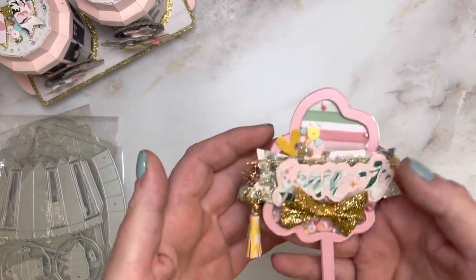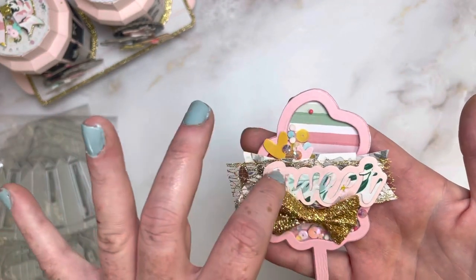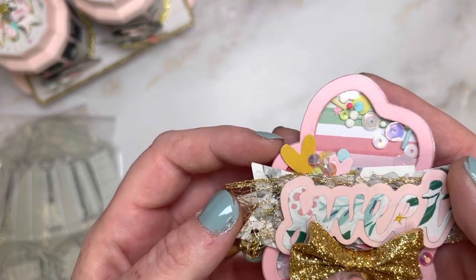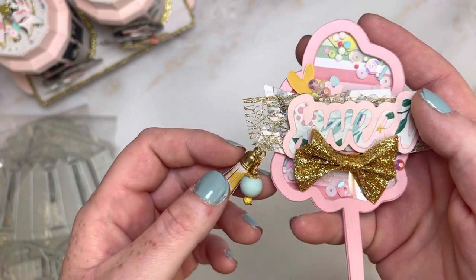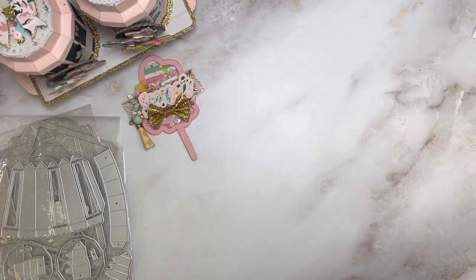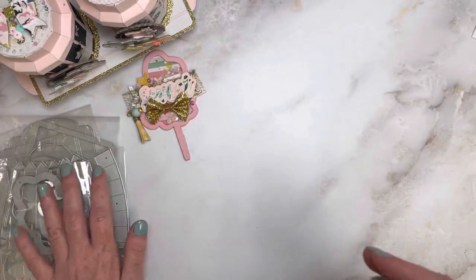Next is this cotton candy die and it's so stinking cute. It is a shaker, and the sentiment that says 'sweet' is also from KS Crafts. I added some real sprinkles in there and then dangled a little tassel and a little bead. It does also have little faces if you wanted to put faces on it, but I knew I was going to be covering it up so I opted not to use that.